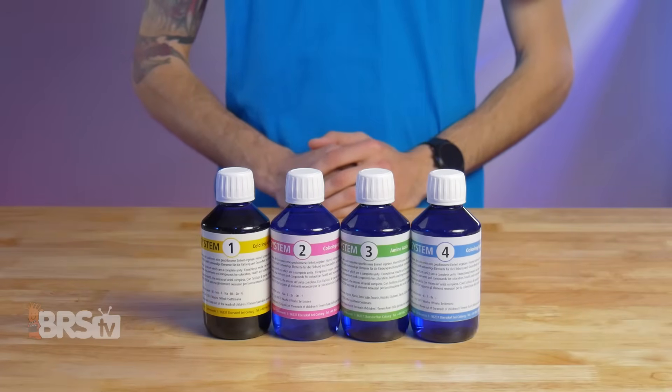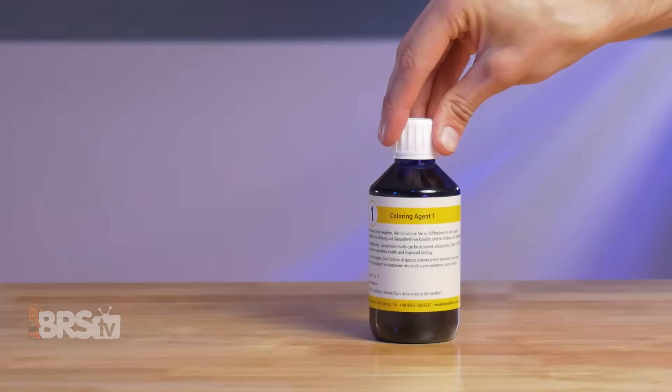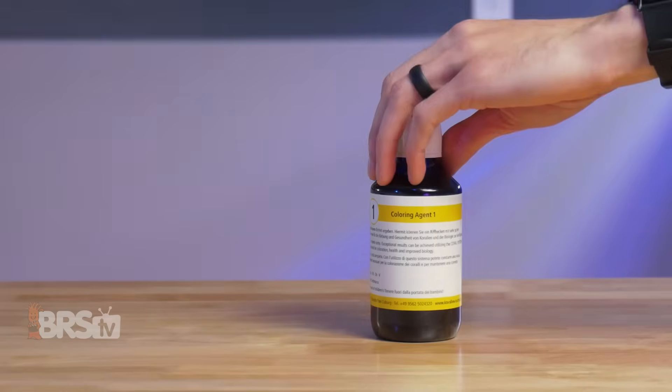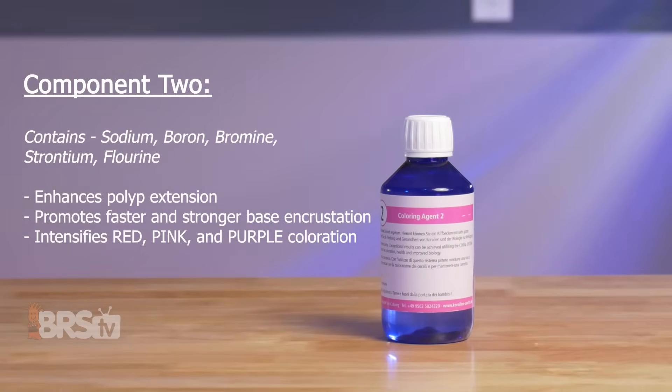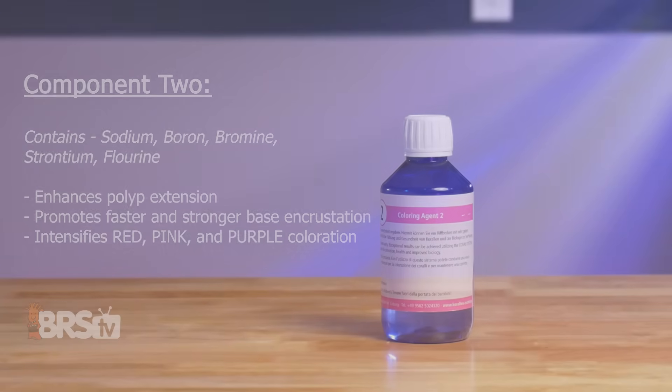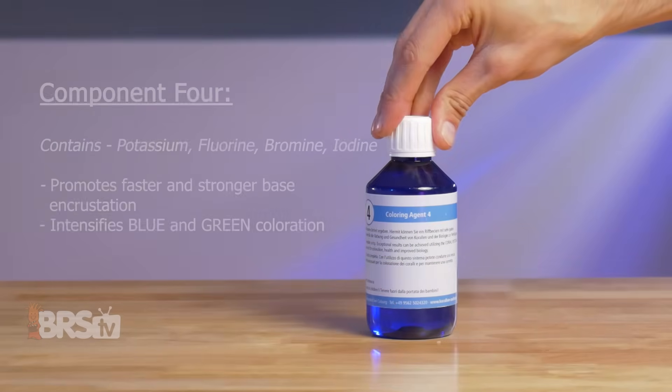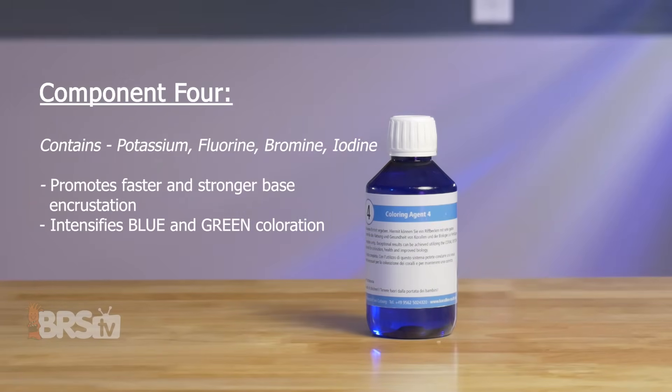The Coral System is made up of four components. Component one will enhance polyp extension while intensifying yellow, gold, and green pigments. Component two will also enhance polyp extension, promote faster growth and stronger base and crustacean, while intensifying red, pink, and purple pigments. Component three will facilitate biological functions, promote faster overall growth, and enhance overall coloration. Component four is gonna promote faster and stronger base and crustacean, as well as intensify blue and green pigments.